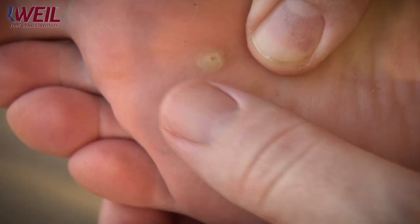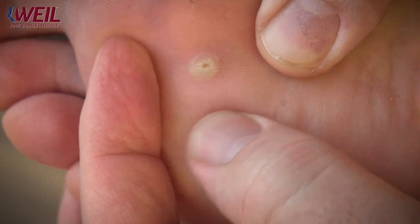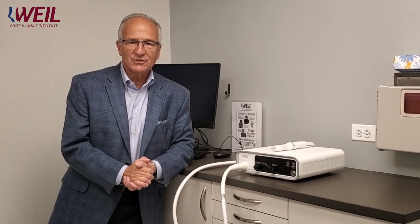Plantar warts — everybody's heard of them, and most of us have had them at one time or another. I'm Dr. Amarantos, here to tell you about an exciting new technology that our practice has acquired for the treatment of plantar warts.